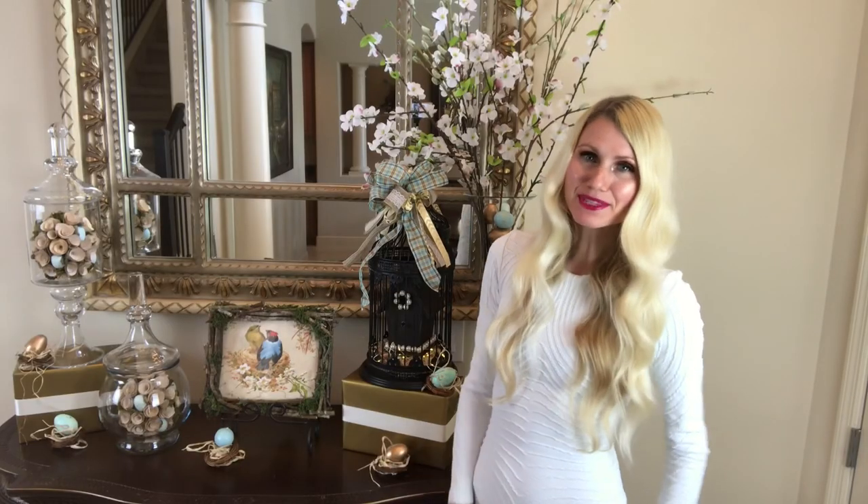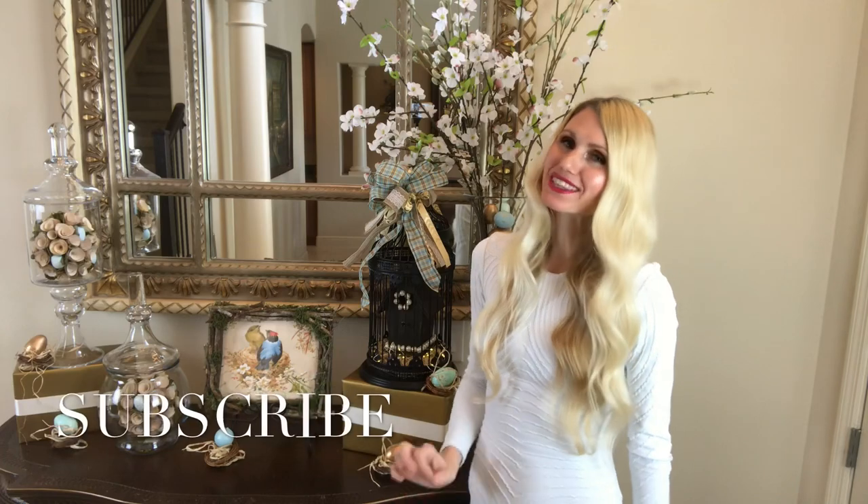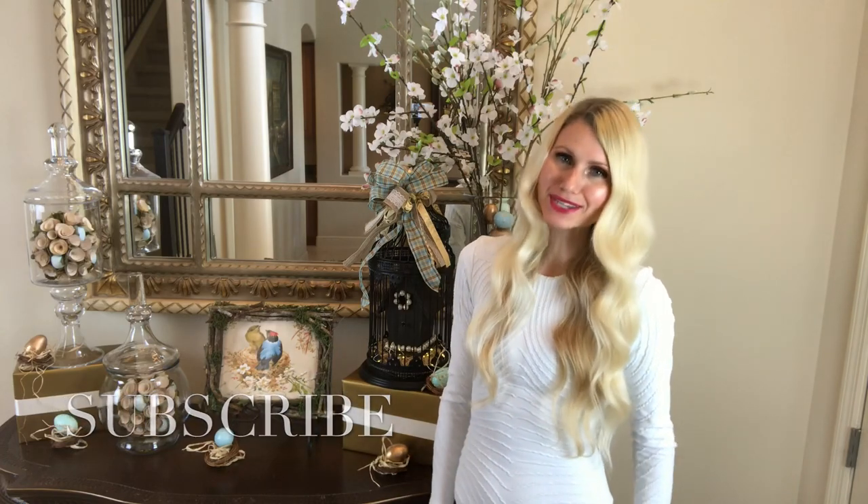If this is the first time you're visiting my channel, welcome! I'm Lisa. I do DIYs and home decor on my channel. I post weekly videos and I would love to have you join me, so please subscribe.